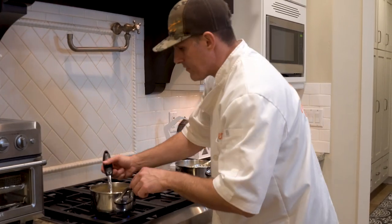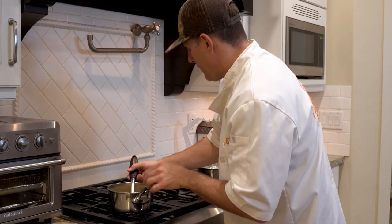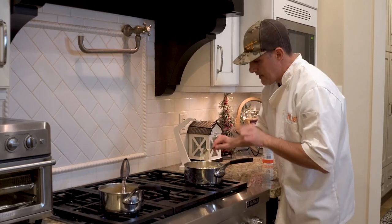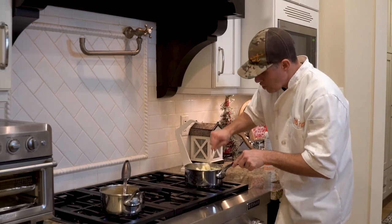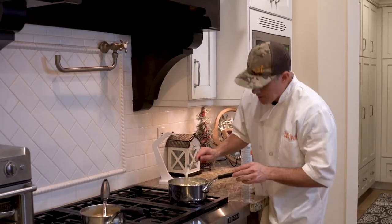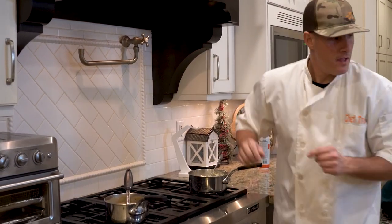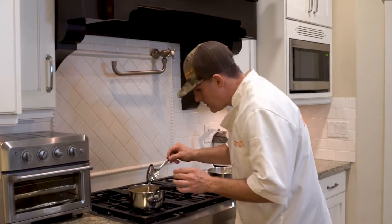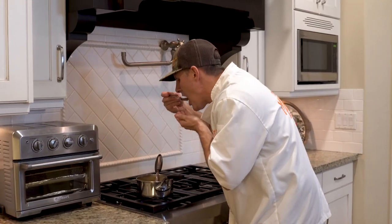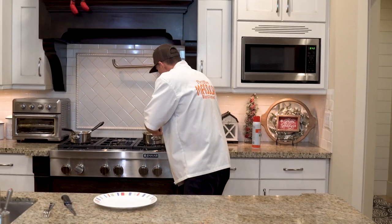I've turned both down to medium-low because they're bubbling and I don't want them to burn. Make sure you're mixing the potatoes a lot so they don't stick to the pan. After about five minutes I'm going to turn everything off. Let me taste this gravy to check — it's nice and warm now. Oh yummy!